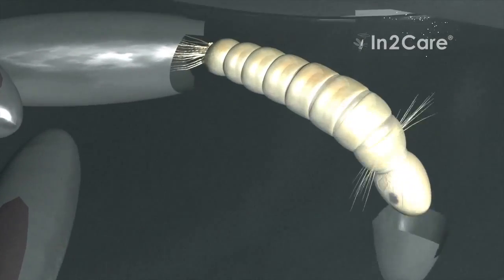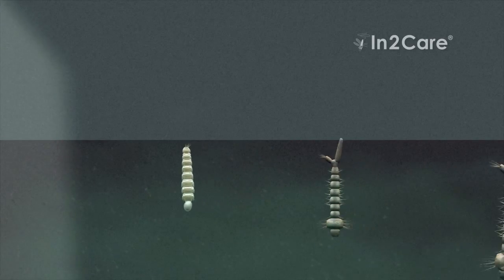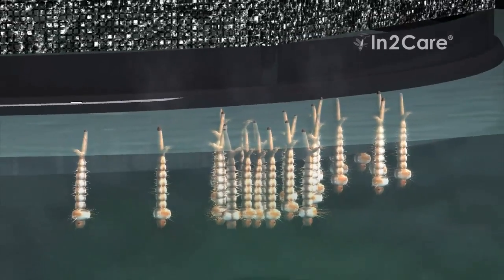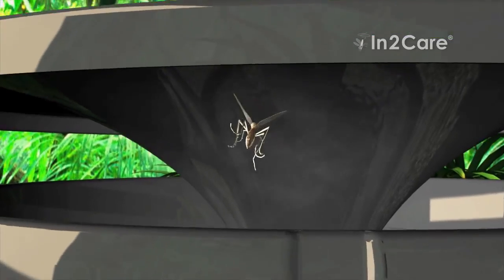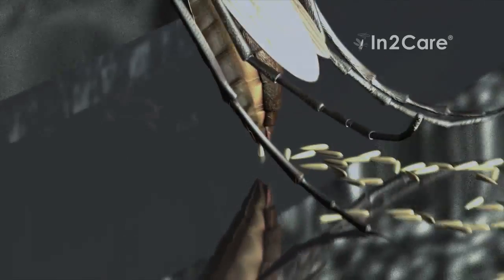After a few days, the eggs in the trap hatch and become larvae. These larvae produce a smell that increases the attractiveness of the trap. This smell will attract more mosquitoes to lay eggs in the trap, thereby enhancing its effectiveness.